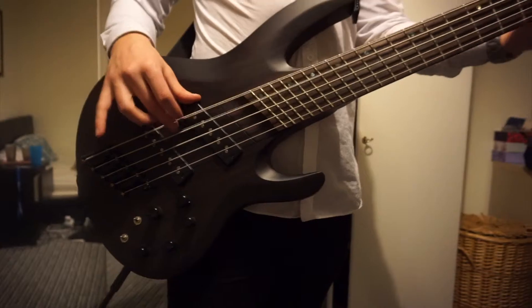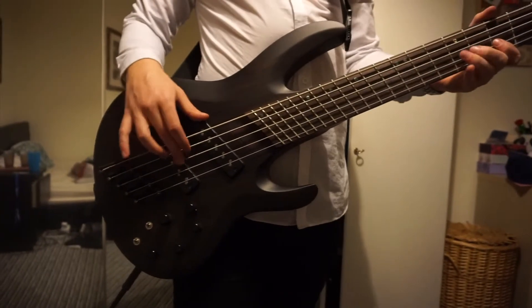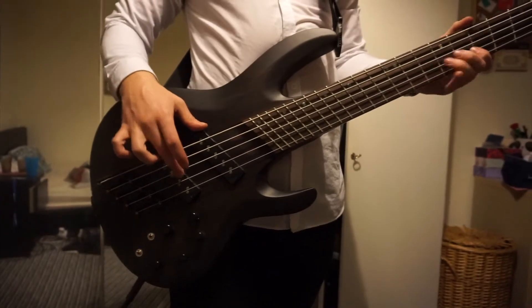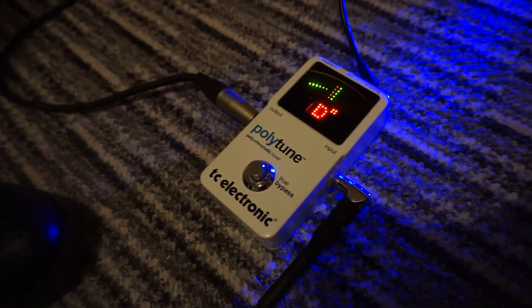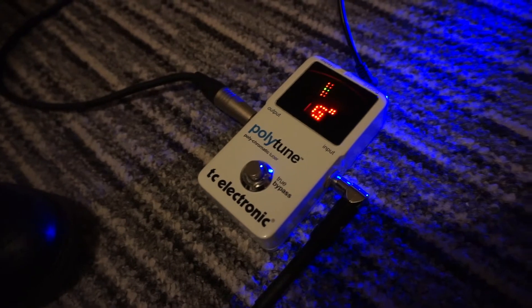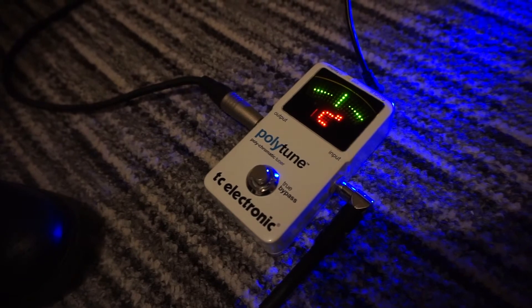The Polar Tune will also work with 4, 5 and 6 string bass guitars, although if you're using a capo or alternate tunings you can only use the regular single string mode. You can only use the polyphonic mode with standard intervals in the keys of E, E-flat, D, C-sharp, C or B — but who knows what updates might occur down the line.